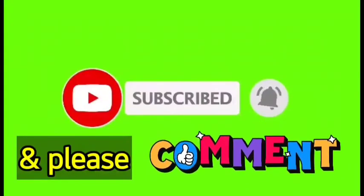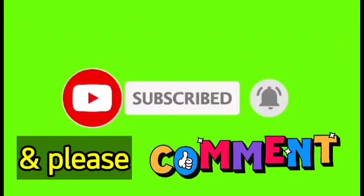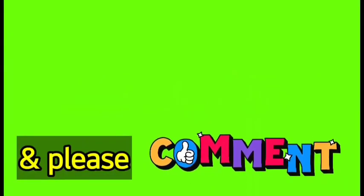Friends, if you could just subscribe and hit the bell and give us a little thumbs up, it would help us.